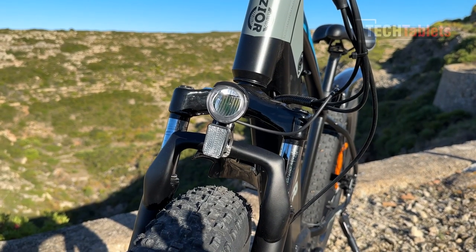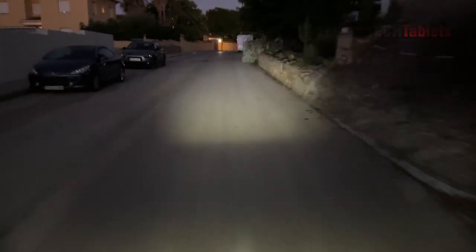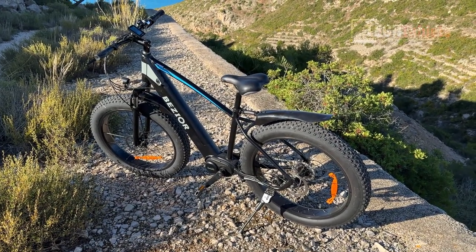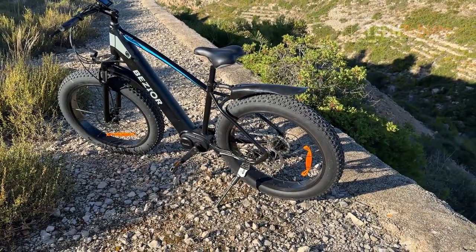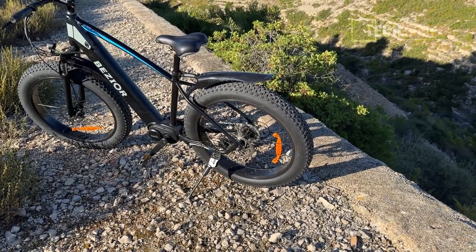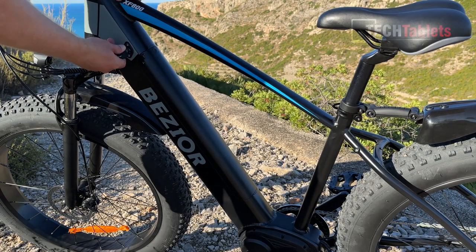The headlight at the front is a very standard one that I see a lot of on these Chinese e-bikes. It has a reflector, it's bright enough to light up the path ahead, but it's nothing amazing or special. There should be a red tail light on the back, but I didn't bother using it because the mud guard is going to be in the way. The mud guards are made out of plastic and they tend to bang around a little bit. You probably want to keep them on if you live somewhere like the UK where it rains a lot.